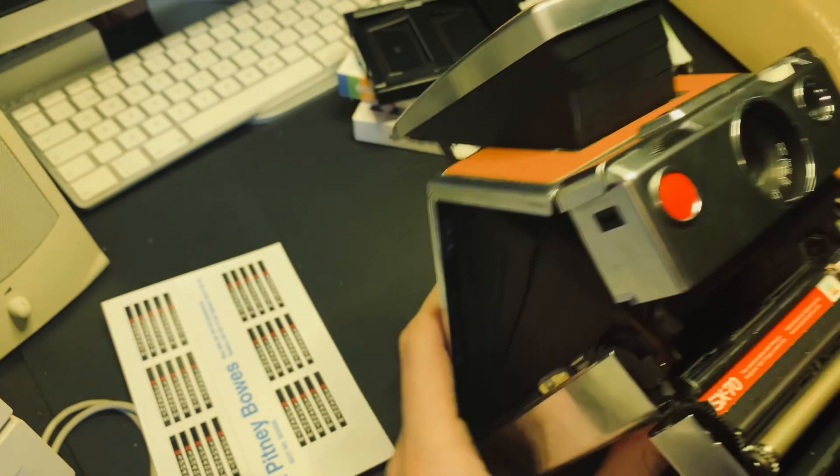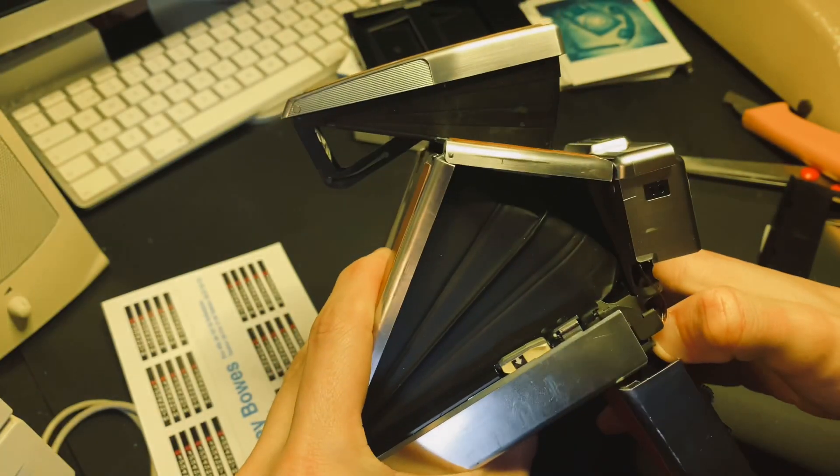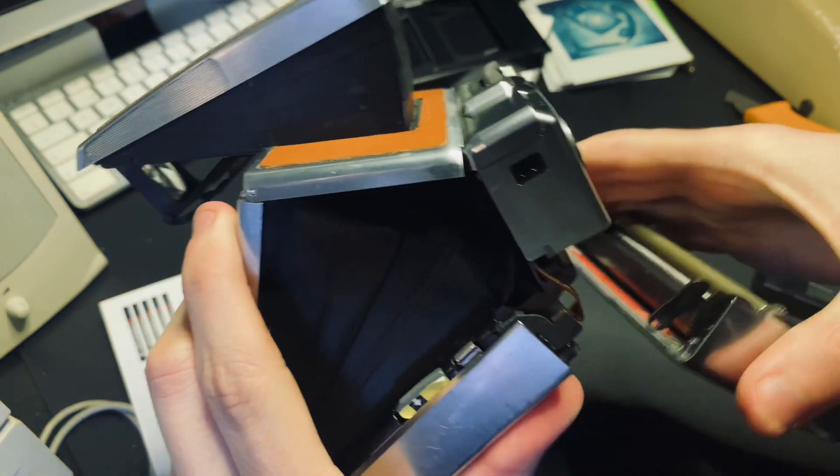First off, remove the film door. Just push like this here, and you can remove it. Careful — like that.